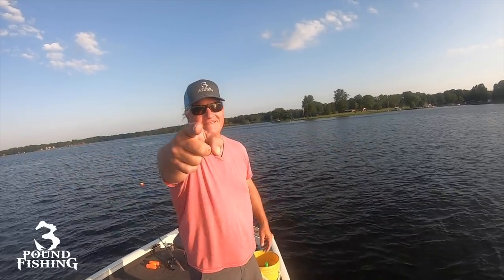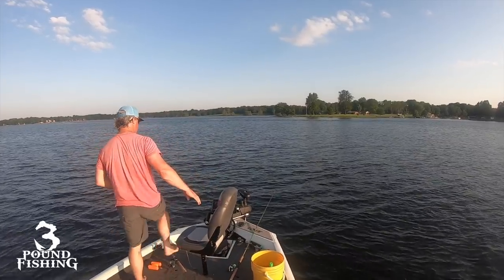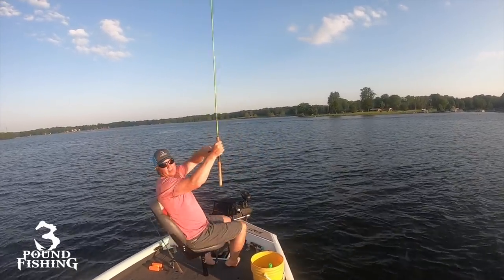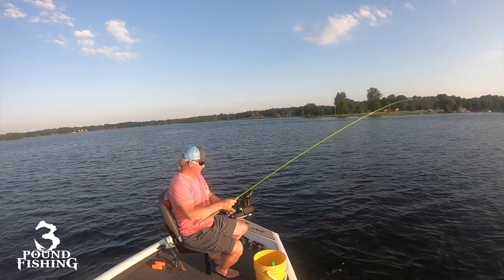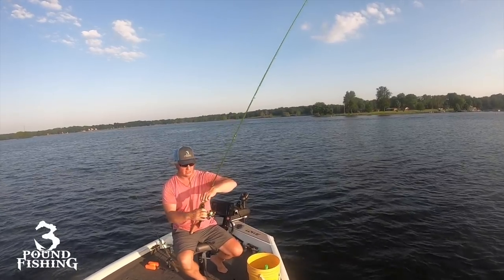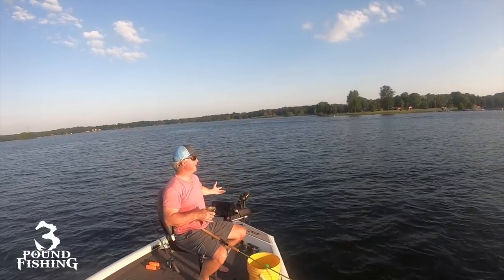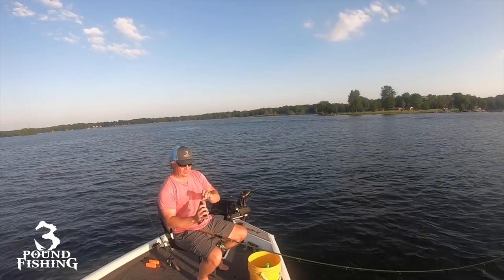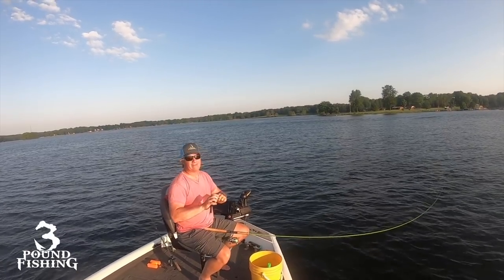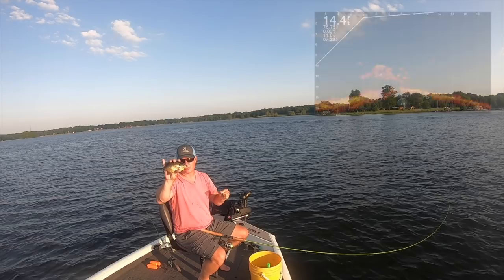Oh, it happens like that — could be a bluegill — oh, it's a red ear! Nice red ear. Hey, that's a good start because we've identified a pile on LiveScope and you never know, they could be right here. Good size right here. I've taken advantage of all the tips that I've provided, so let's review.